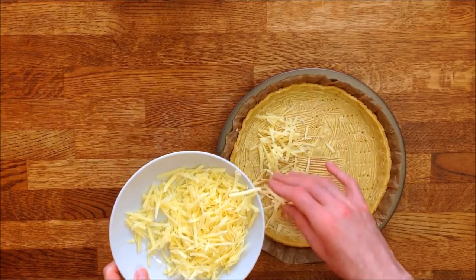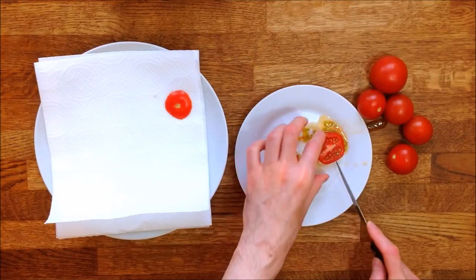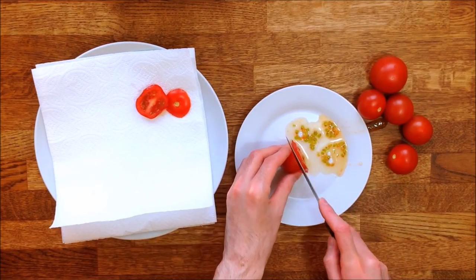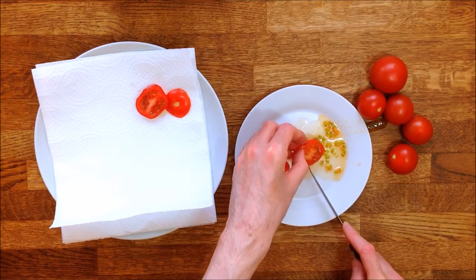The cheddar is ready to go on top — make sure you spread it properly. Let's move on to the tomatoes. Cut them into slices that you then place on a sheet of kitchen towel to remove as much juice and as many seeds as possible.